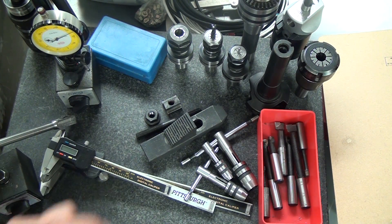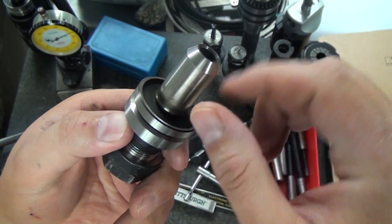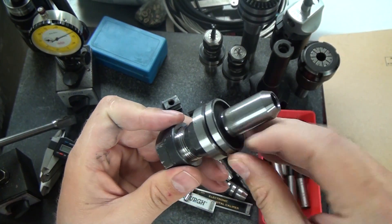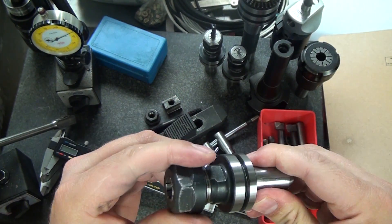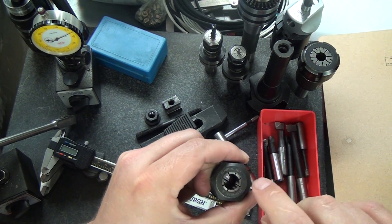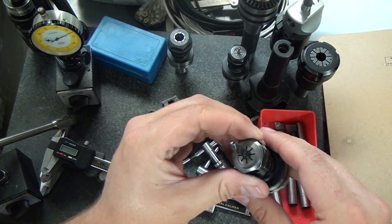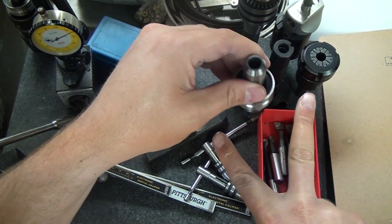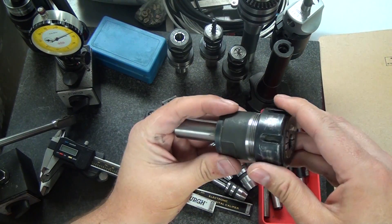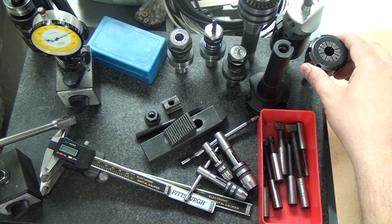The next thing is Tormach tooling — the Tormach TTS system, which uses this double-ring setup. This is one of their ER20 collet holders. I love this stuff and buy it directly from Tormach. There are a couple of Chinese alternatives — Yinsheng and Darkon — but Tormach dropped their price right after those showed up, so I just buy straight from Tormach. The ER20 goes up to a half-inch end mill. I actually buy more ER16s — they go up to three-eighths inch and can get into tighter spots. I'd avoid the ER32 for small work; it's too big to get into tight places.